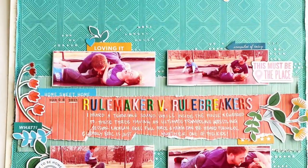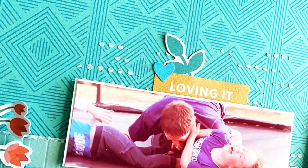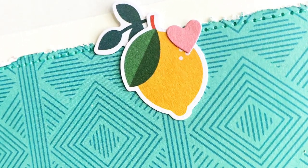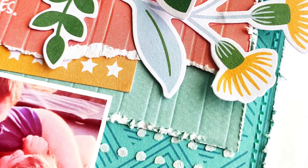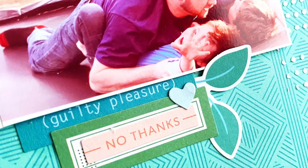Thank you guys for watching — there you can see the final product with the journaling. Oh, I don't think I actually added the jewels this time — I lied, I'm so sorry! But I do on most of my layouts. The links down below will get you to the store for all this gorgeous Pink Fresh Studio product. Let me know if you have any more questions about texture — this was a fun Technique Tuesday. Please like and subscribe. Bye y'all!